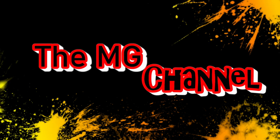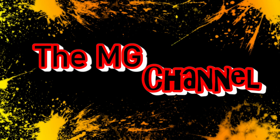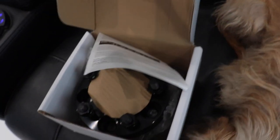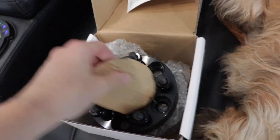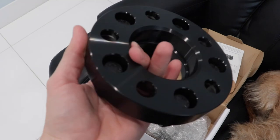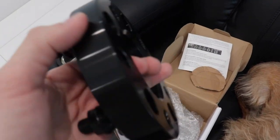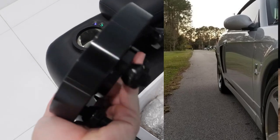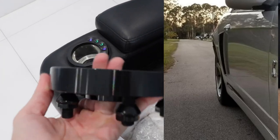Alright guys, so this is what we're going to be using — installing on the Cobra. These are the spacers, one inch. I believe they're called Coyotes. This should give us about an inch of thickness on the back and it should make that gap disappear. I'm really looking forward to installing this. Once I install it, we're going to take a few shots of the Cobra and see how it looks.